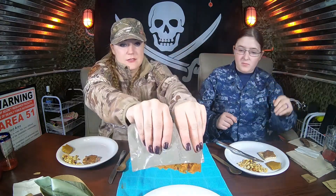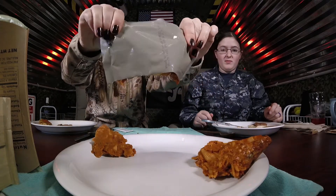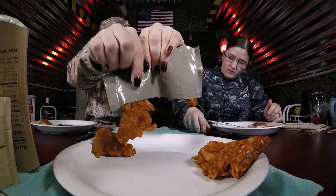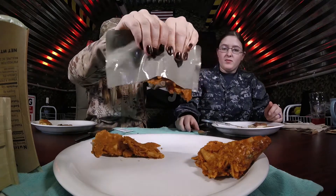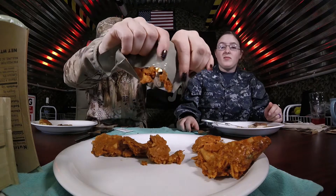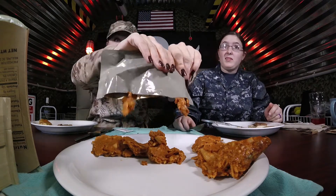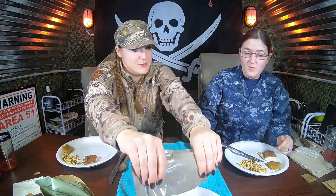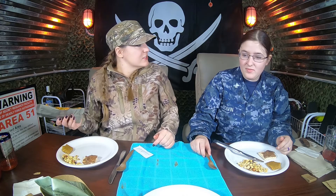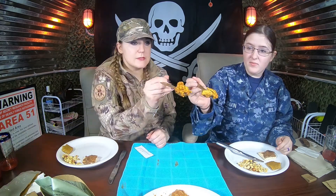Here it is. It came out in pieces. You can definitely smell it now. It smells like pasta, y'all. I can smell the tomato. With vegetable sausage. Is this vegetable sausage? Yep. Cheers.